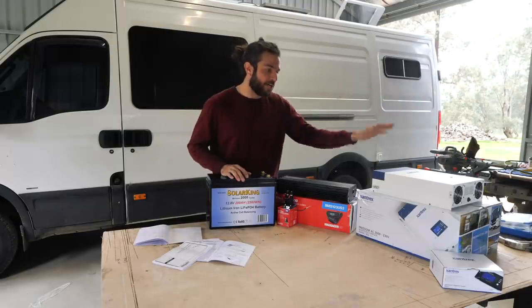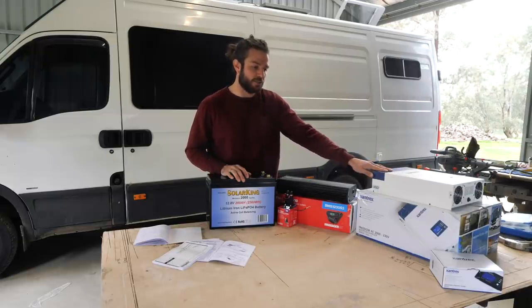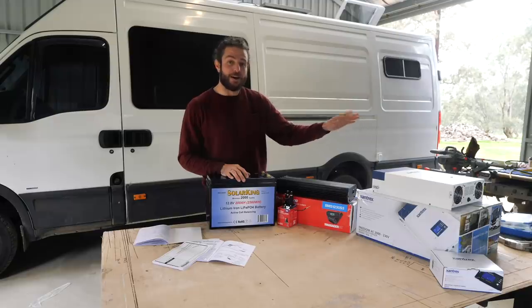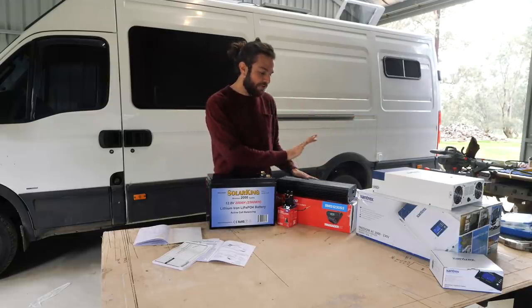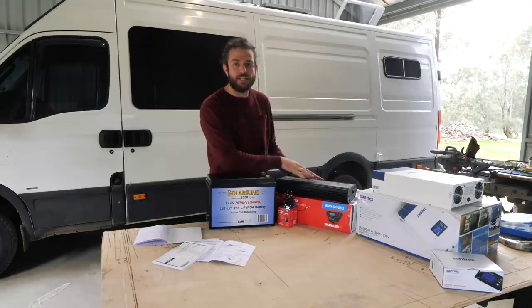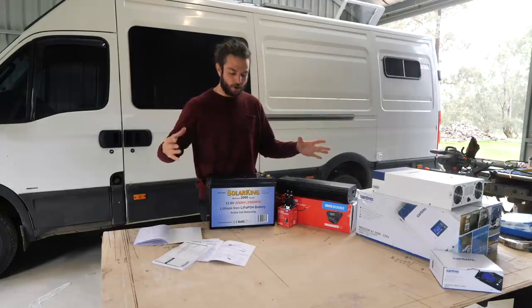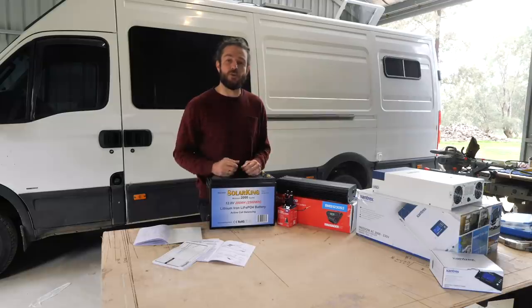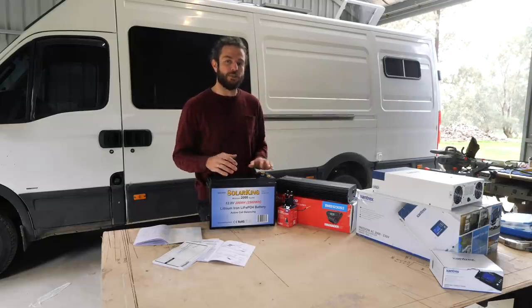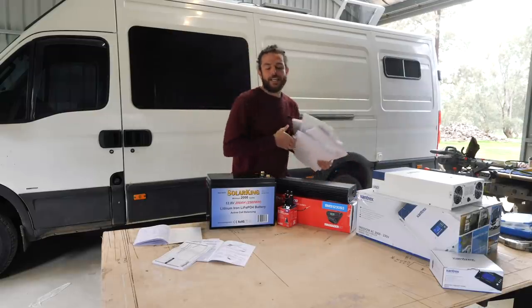I have a really high-end Xantrex inverter going in - I had one in my last van, they're bloody awesome - so I'm looking forward to using that to power blenders, coffee machine, everything like that. Then I have the Redarc Manager 30, which is a total battery management system that will ensure my batteries stay super healthy, because when you spend a lot on a battery you want them to last a really long time.